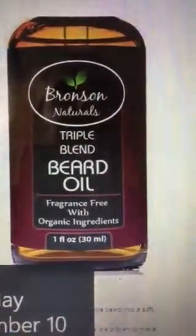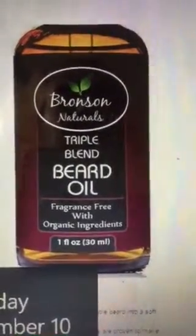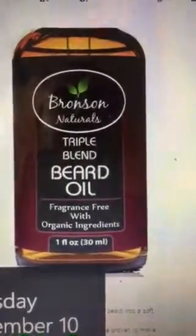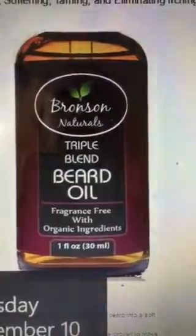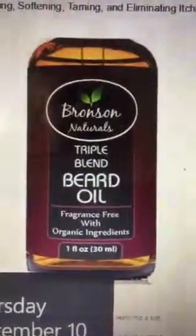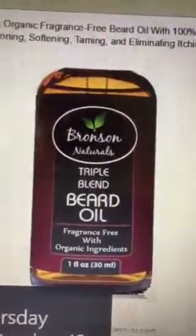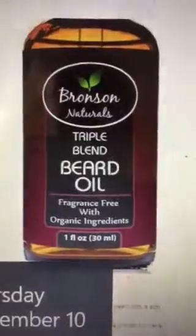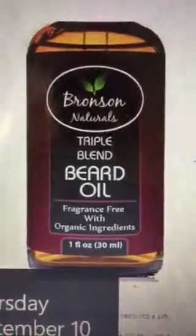This has argan oil plus jojoba oil, almond oil for the conditioning, softening, and taming of the beard. Sometimes it will get itchy, so this is perfect to put on to the beard to make it not feel so itchy. A lot of guys love having beards, so this is a great product for those who want to keep it and not have to feel so overwhelmed by how it feels on their face.